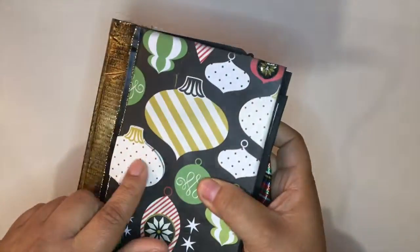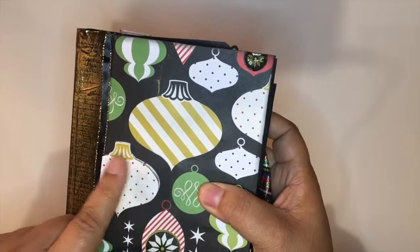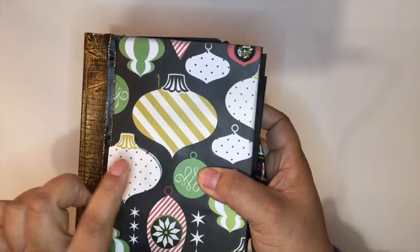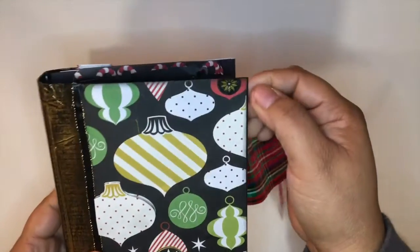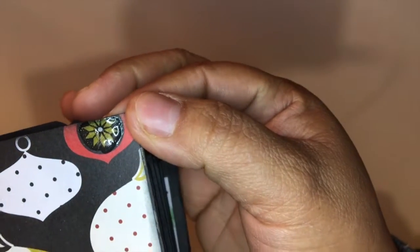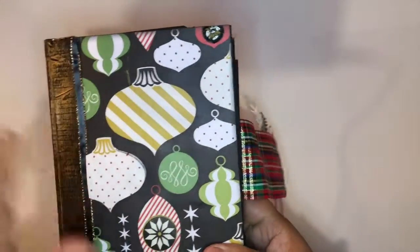I put on glossy accent, but I didn't realize that here in my studio it was getting very cold where I live. I left it overnight, and you can see here — it cracked all over. So I had to improvise and use a different form of decoration.